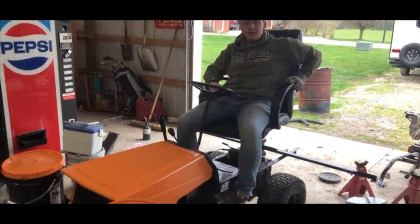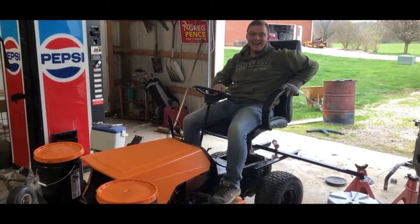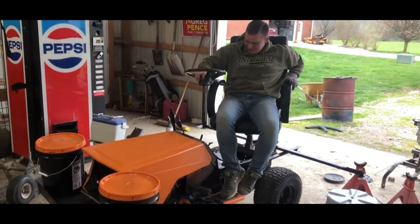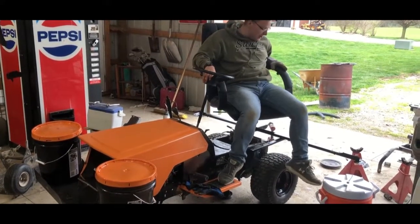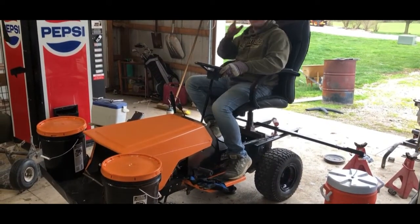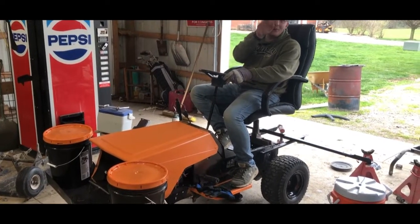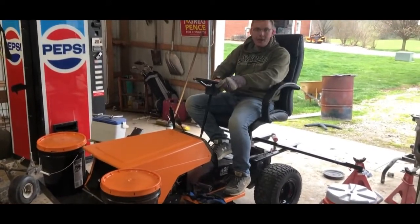Hey guys, I just got this thing done. I'm sitting in my office chair here and I got my steering wheel - it's not actually on but just for giggles I wanted to see how good it'd be. Now I can turn and take a look at my spray booms no problem. I've turned my head a lot of times, and if y'all know when you're spraying you turn your head quite a lot anyway.